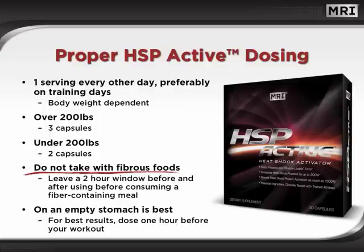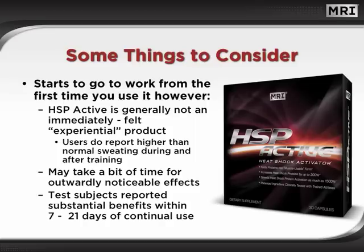Consuming HSP Active on an empty stomach 1 hour before a workout may produce the best results. HSP Active begins working from the very first time you use it. However, it is generally not an immediate experiential product — one shouldn't expect a stimulant-like effect. However, many users do report higher-than-normal sweating during and after training. This is a key indicator that the heat shock proteins are indeed elevated and working in your body.